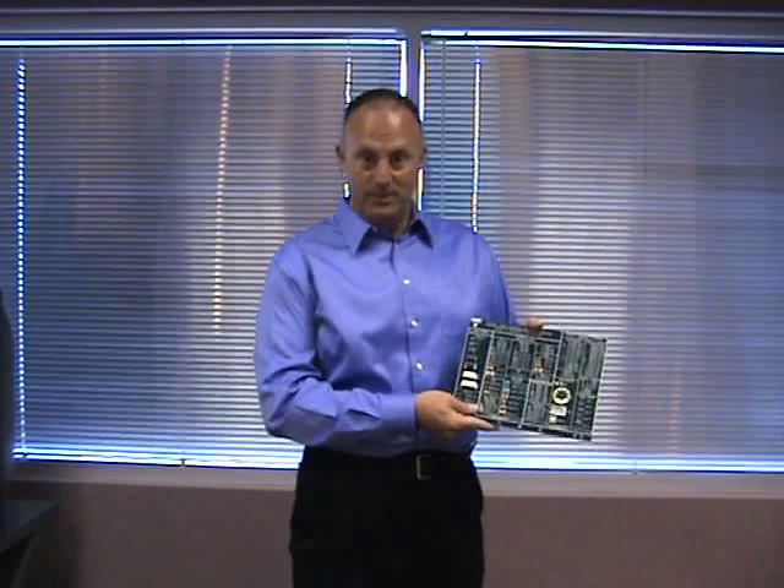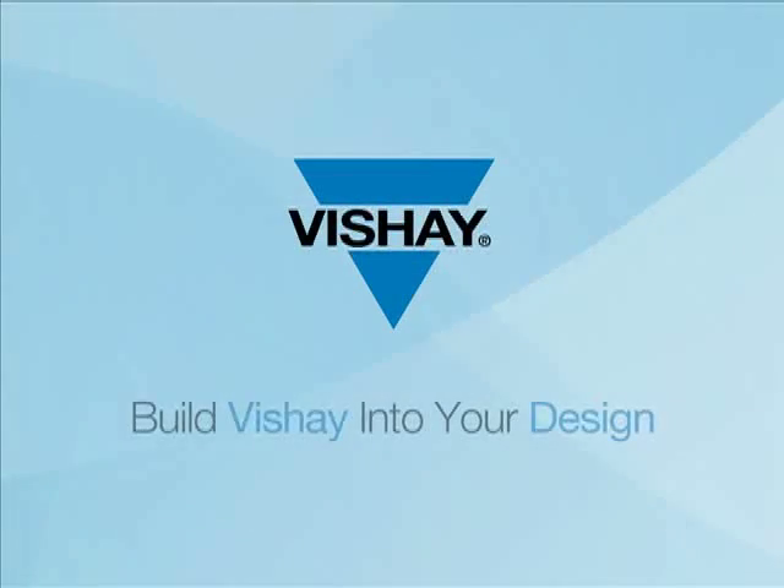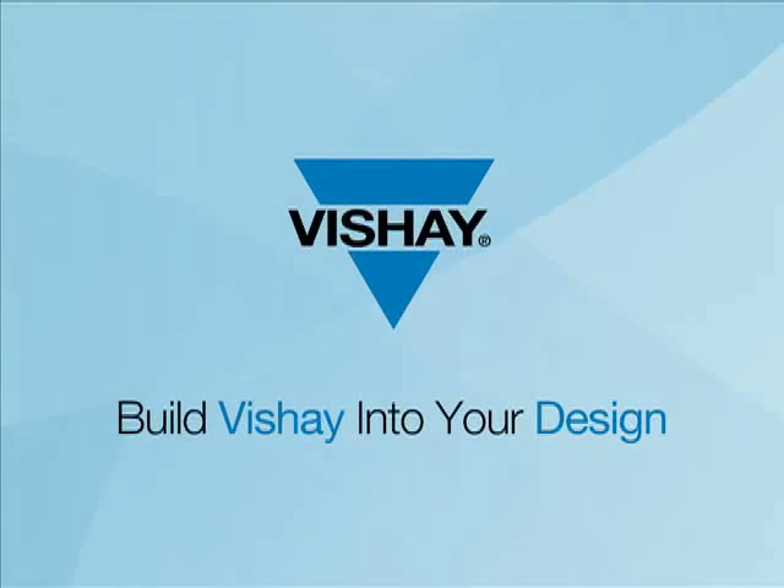As you can see, many resistors, many technologies, and many solutions for your customer. Thank you. We'll see you next time.